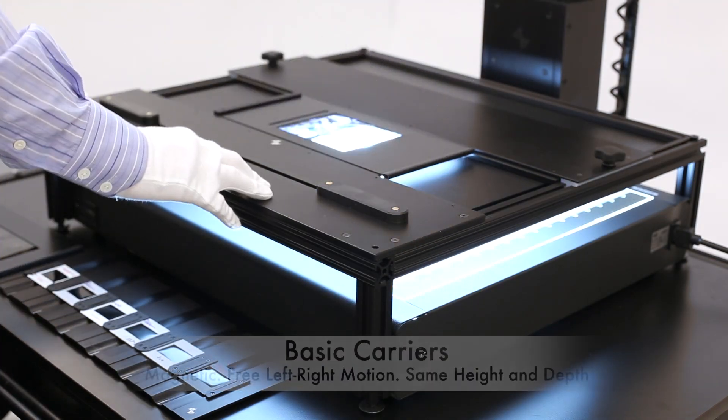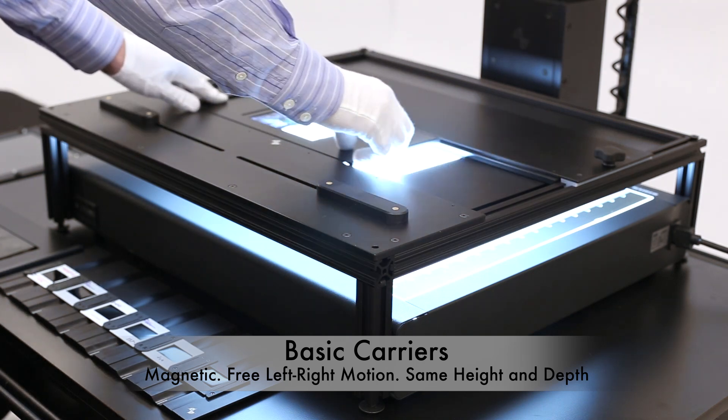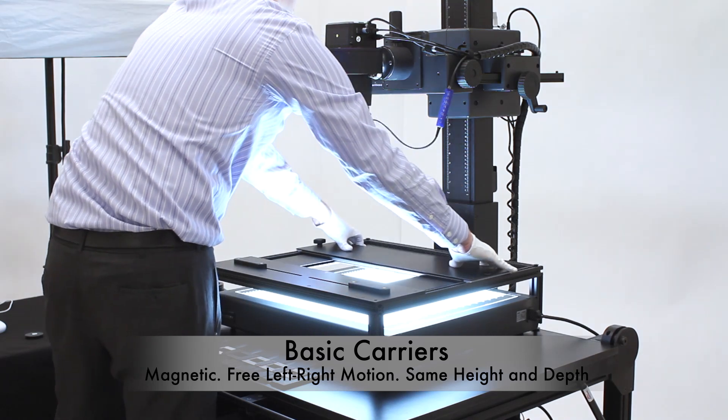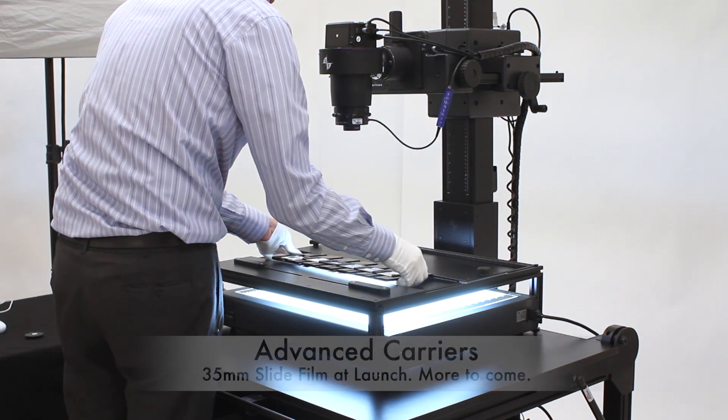This basic carrier line features a magnetic holder and freely moving left-right motion. Conveniently, the 35mm, 120mm, and 4x5 carriers are all the same size.